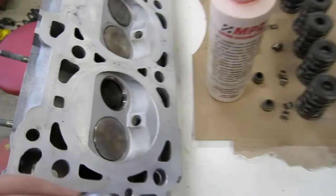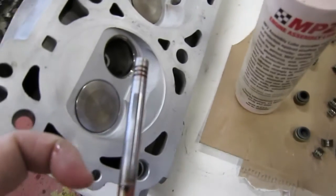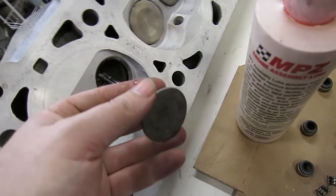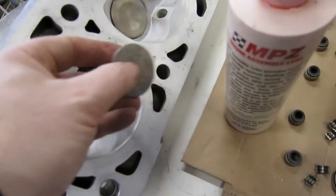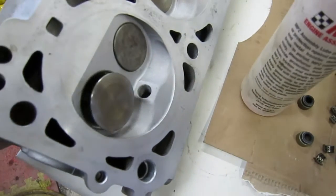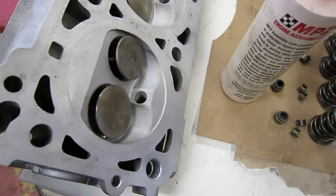Now that everything's cleaned off, there is of course the valve seat in the head. I've put a little bit of assembly lube on the shaft so it'll slide in nicely. I've done the same on the intake valve, so they turn nicely.